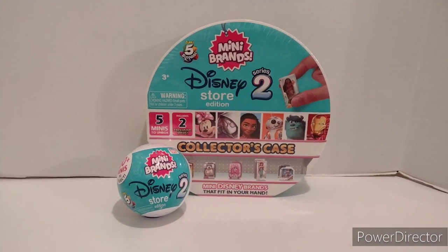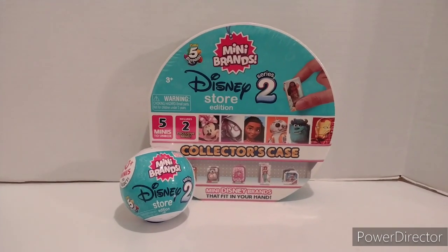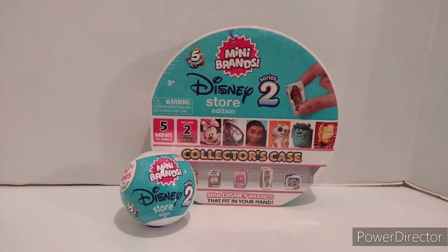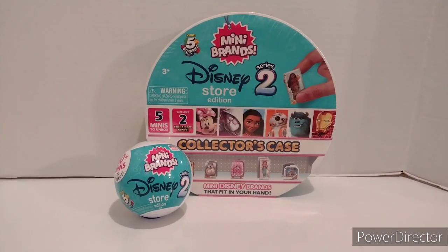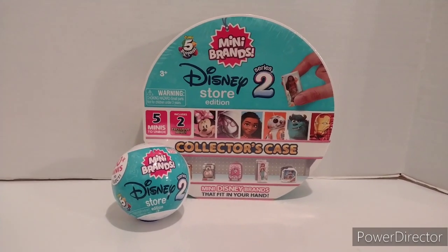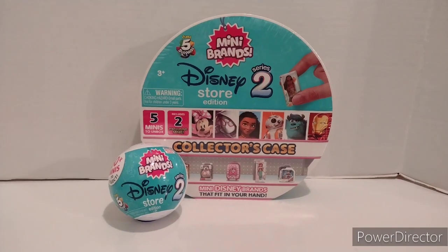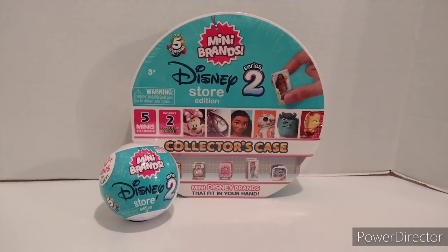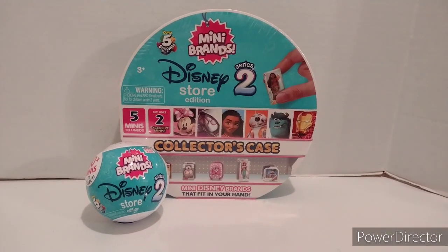Hey everyone, how are you doing today? This is George Kinsey and today for our unboxing, we're going to open up these MiniBands Disney Store Series 2 Collector's Case and Balls. We've got these in front of us today. We're going to open one set and also look at the other balls. I'll cover all those balls in a future video, so I'm going to get started with these two things here.